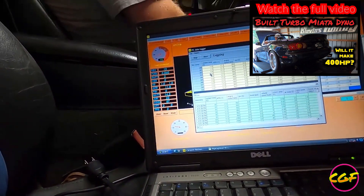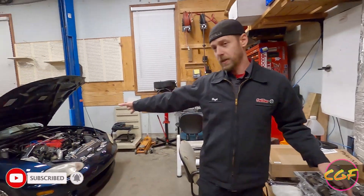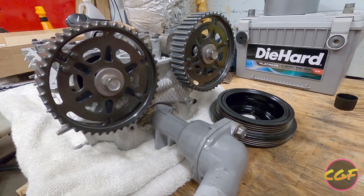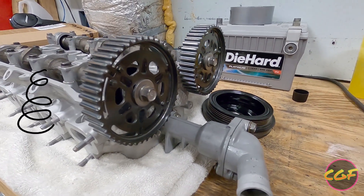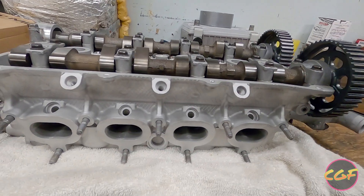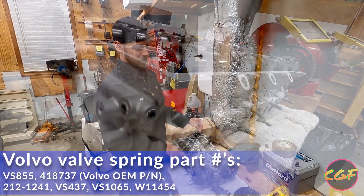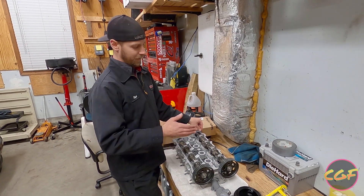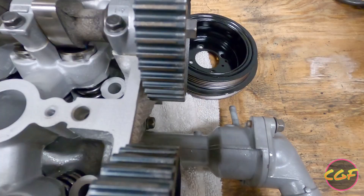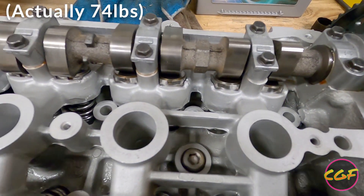I finally got my built head back from the machine shop to replace the head that's on my car. Let's talk a little bit about this head. The stock valve springs on the NB are a known weak spot — they're actually the weakest valve springs of any BP head. There are a lot of different valve springs out there. A lot of guys do Volvo valve springs, which is kind of the cheap option. I couldn't find any, probably because of coronavirus, so I decided to get Super Tech double valve springs. They're kind of hard to see because they're already installed, but they're Super Tech heavy doubles.